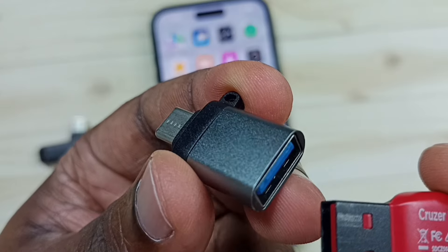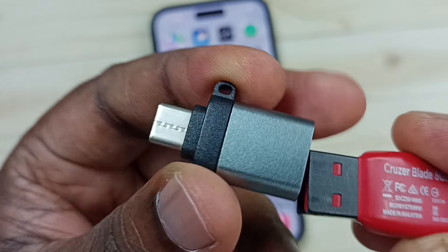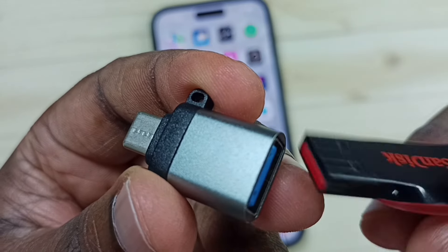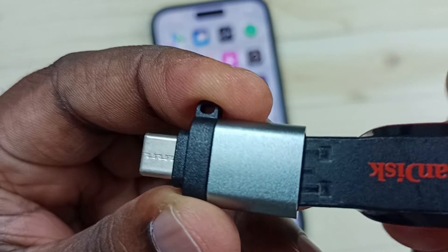In this adapter, this is a USB port, and on the other side we can see the Type-C pin. In this adapter, we can connect this USB flash drive like this.